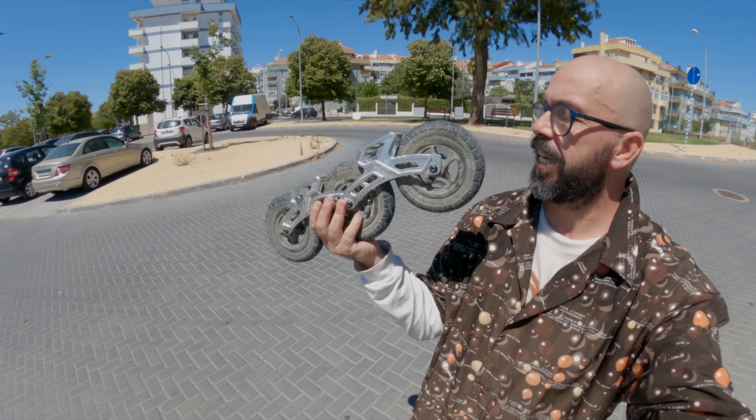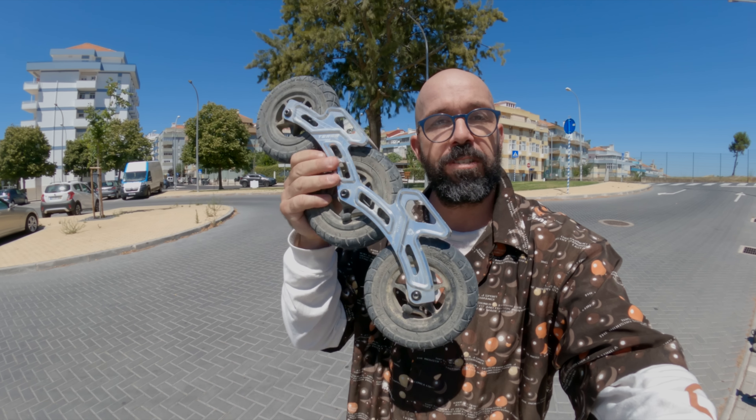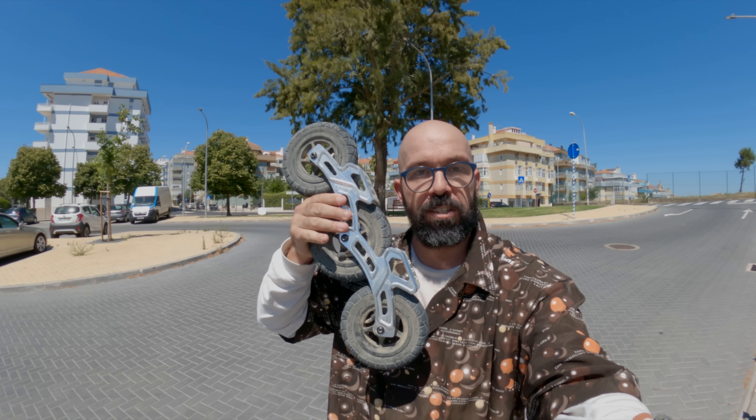This video is sponsored by Flying Eagle, which is the company that makes these off-road frames that I'm going to be using in this video. If you want to see how someone is going to get these frames, make sure to watch the video till the end.